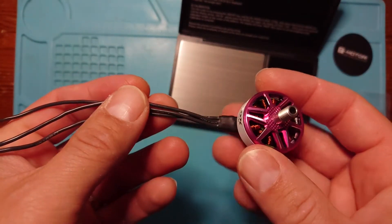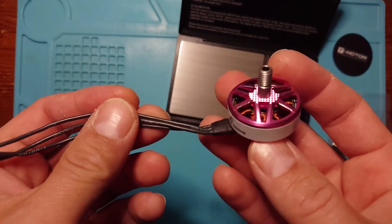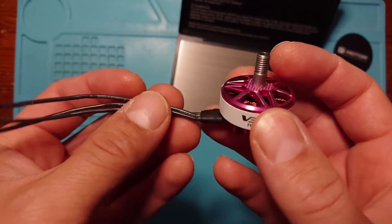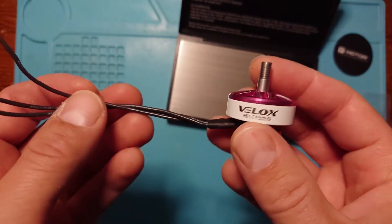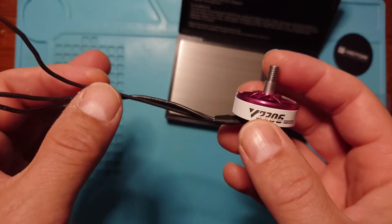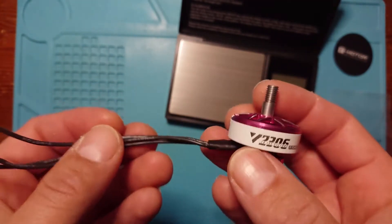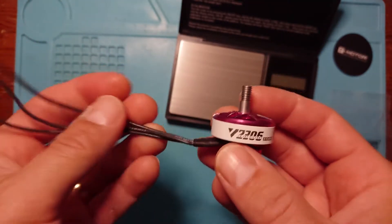This is a budget motor from T-Motor — I think at least half the price of their normal premium branded motors. It's the Velox range, and there are several motor sizes and even some ESCs in the Velox range that you might want to consider, especially if you're just getting started, looking to make a budget build, or maybe just want to keep things cheap. You can spend a fortune in this hobby, but you can try to avoid that.